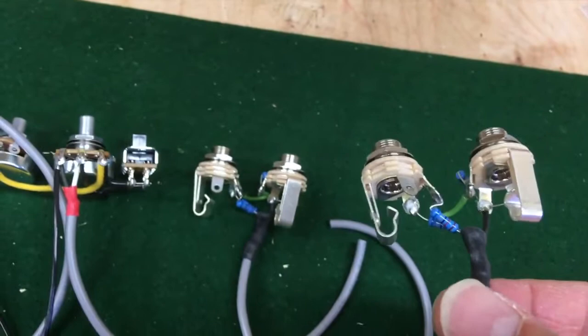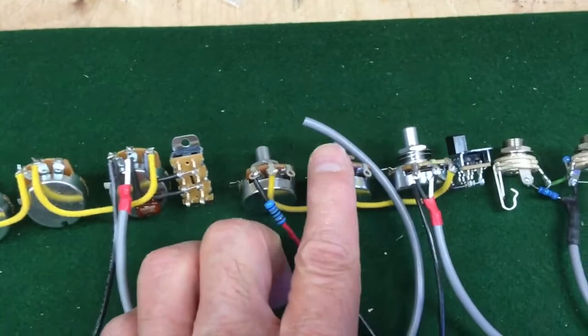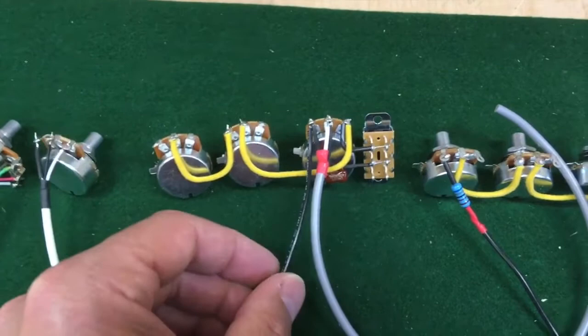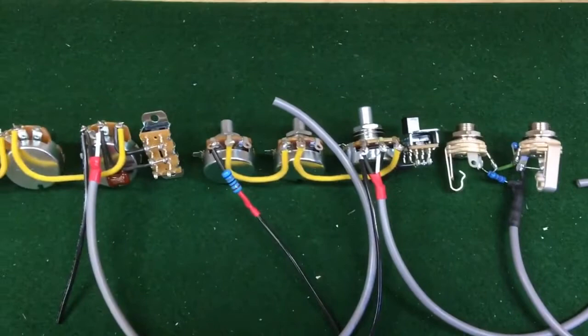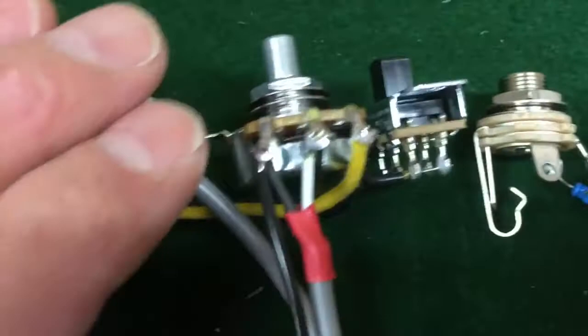I decided to use shielded cable for the input for a little bit more hum rejection. Here are the controls — this is for the normal channel, this control set for the vibrato channel. I've got the grounds wired up; again I'm using shielded cable for the output or the volume pots. I also pre-wired the switches. It's a lot easier to do this when it's outside because it gets kind of fiddly.